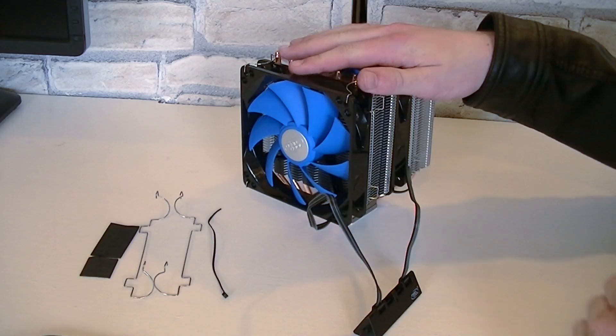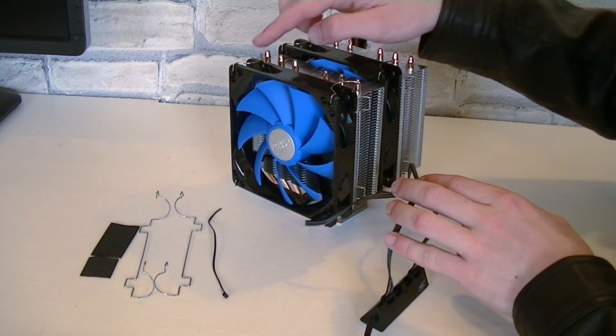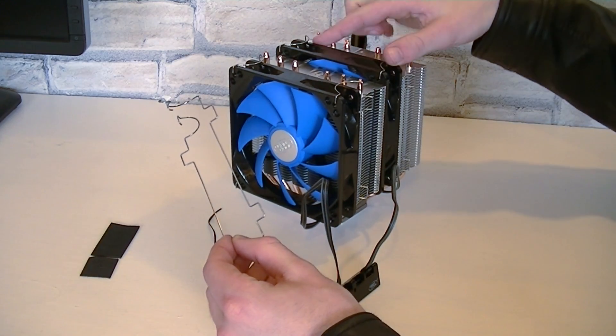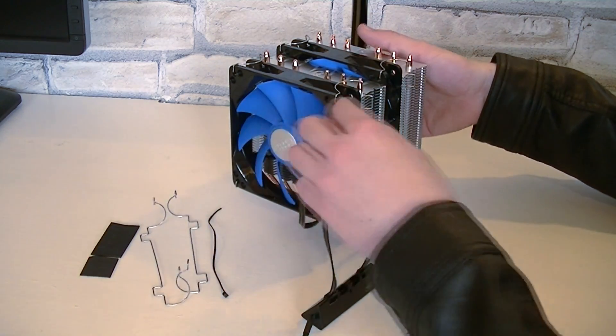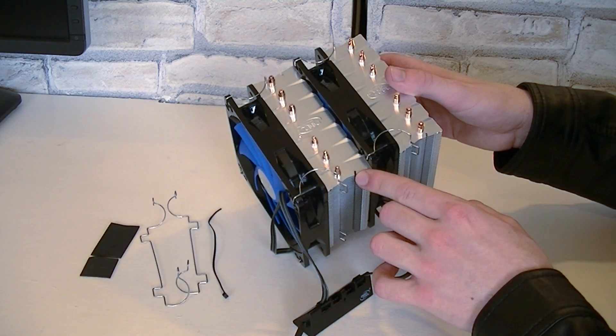This is how the Neptune cooler looks when the fans are attached onto the heatsink. It was very easy to attach the fans using these clips. The idea on how to keep the fans in place is brilliant — honestly I've never seen such a good implementation with metal clips before. Hats off to Deepcool.